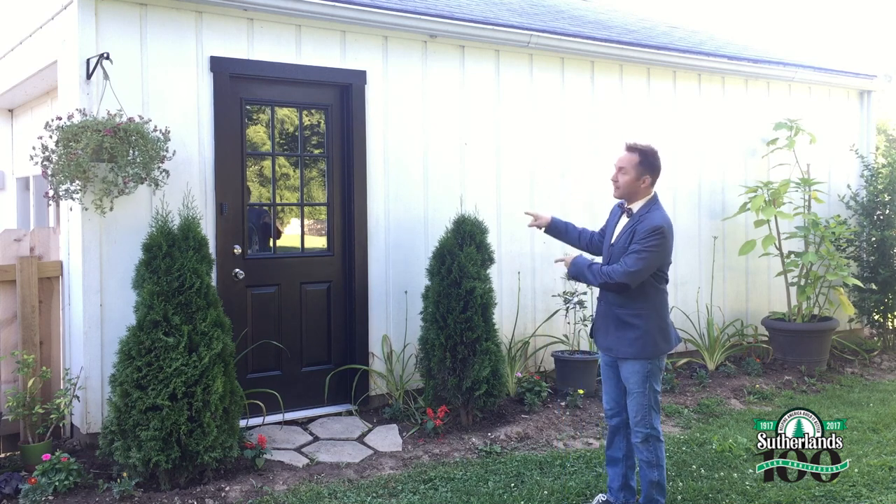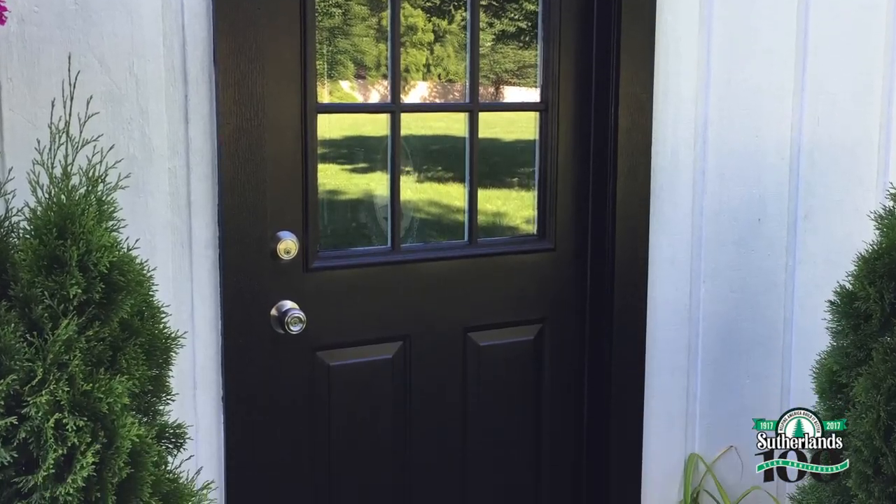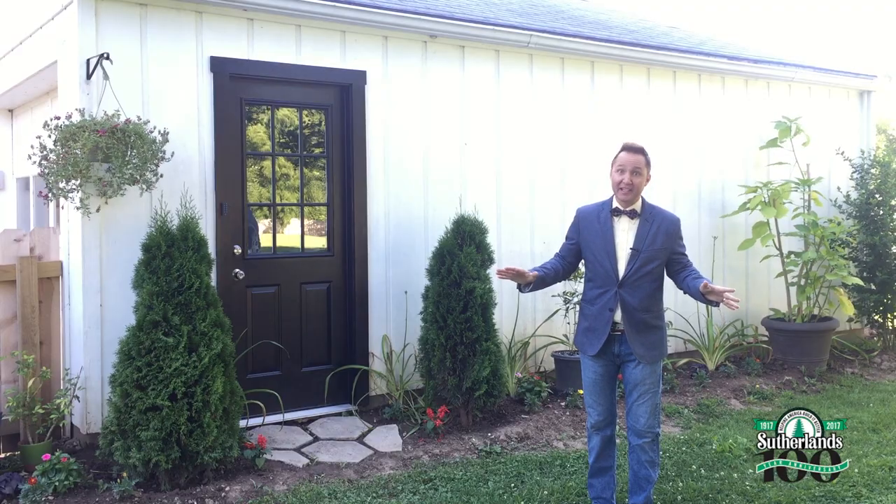Remember a few weeks ago I installed this door to the side of my garage and it looked so cute — I decided the entire garage needs a facelift.